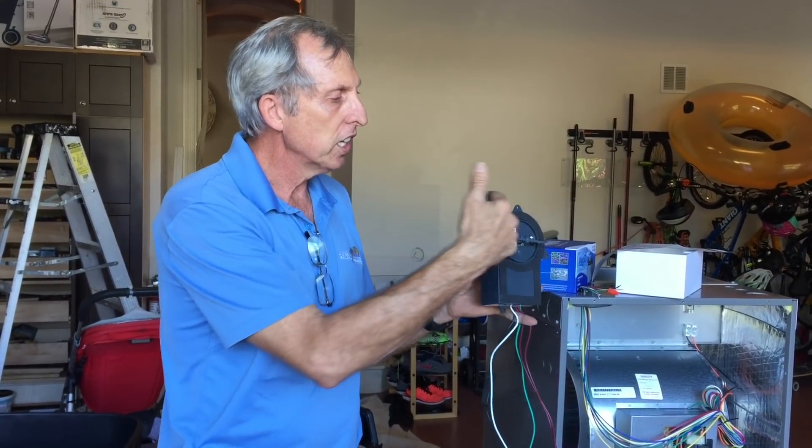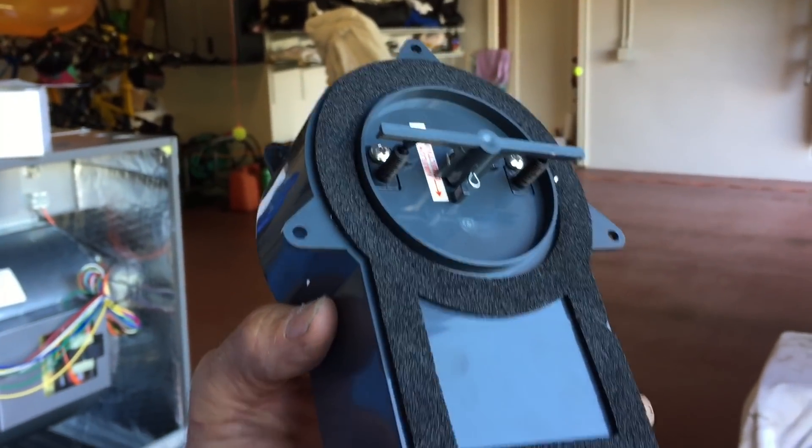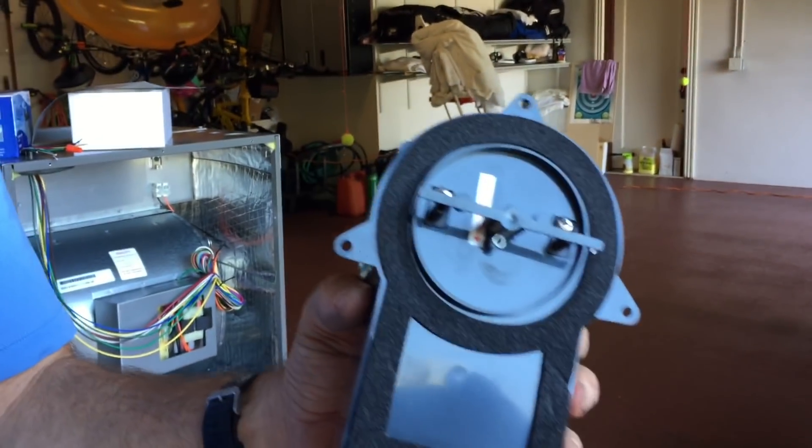This thing runs continually. And if you notice the brushes here — every three days, the thing will come on and actually clean the brush. It says self-cleaning technology here, and it works fantastically.